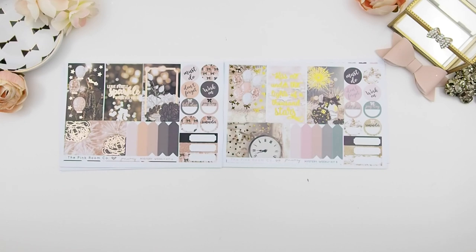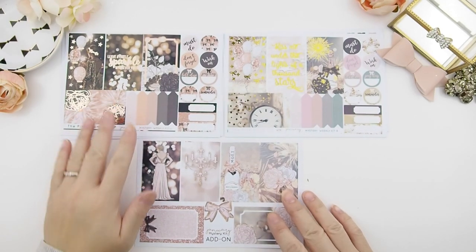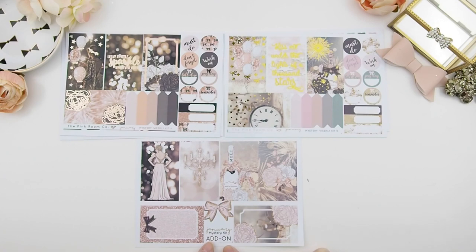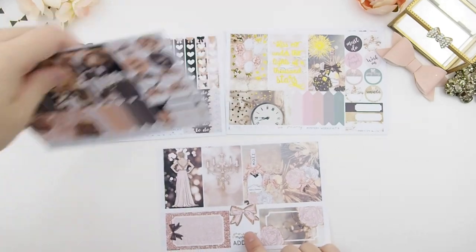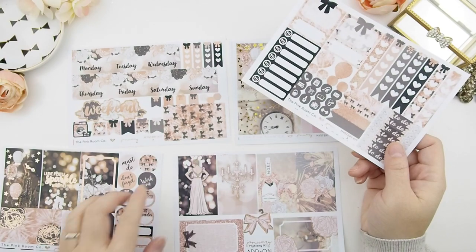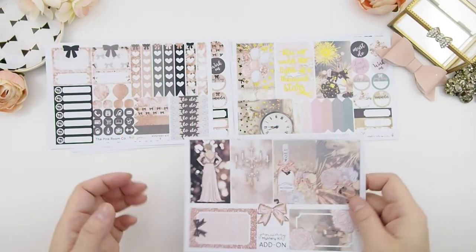Okay, let's get back to the January mystery kit because we got so ahead of ourselves! So these are the two kits, and I added an add-on as I mentioned in December's unboxing. I decided to do this add-on for the January mystery kit just to give it a try and see how many of you guys would purchase it. It's only available in my Etsy shop.